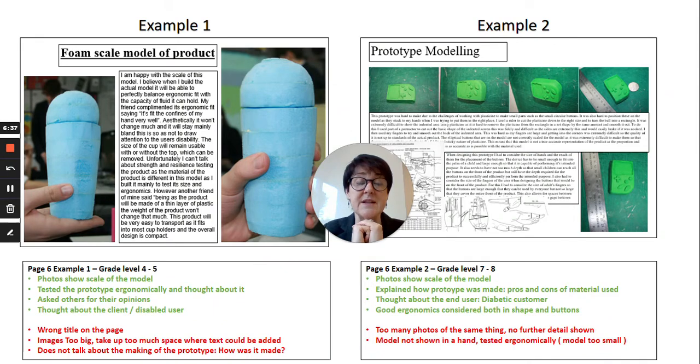Beware of these pitfalls — make sure you're covering all the key points, don't make your pictures too big, don't make your text too large, and write as much as you possibly can about your product. Also, he has the wrong title on this page — label your pages clearly, it should say 'prototype modeling page,' not a generic title.